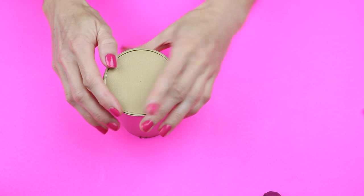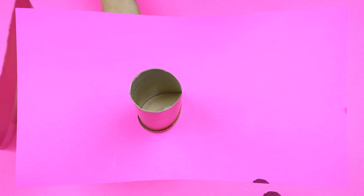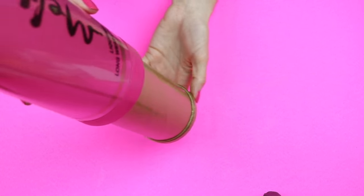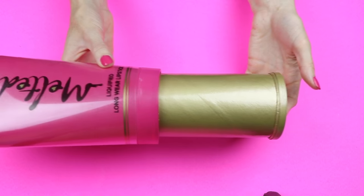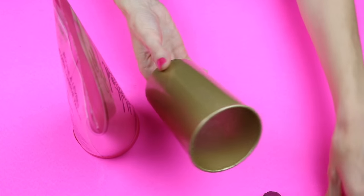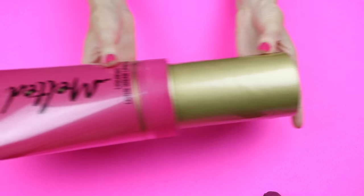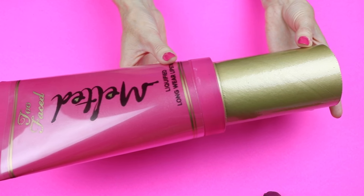Now you want to grab your Pringles container, and there are two ways you can do this. If you want to use it as double storage, then you can place your lid on it and glue it like this. If you want it to look a little bit more realistic, then you won't be able to use the bottom as storage — you would just remove the lid and glue it like this. I chose to glue it the more realistic way, so I'll only have storage on the top.